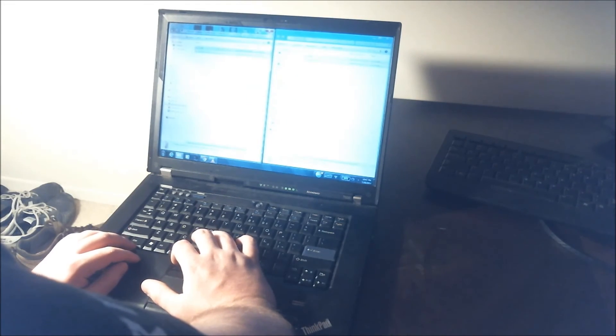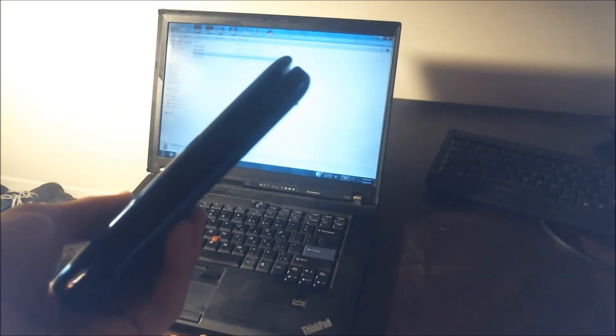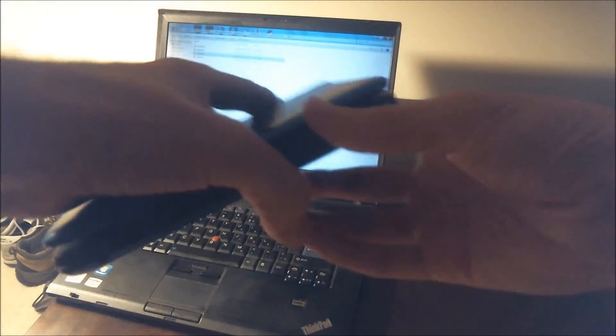They'll copy over. Now our new SD card has all our data copied over to it. Close that window — don't just pull it out because that could lead to corruption. Go to Safely Remove Hardware and Windows will tell you it's now safe to remove. Here's our new SD card with all the data from our old SD card, ready to place it in the 3DS. Put it into the SD card slot.